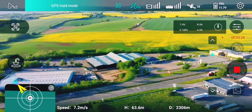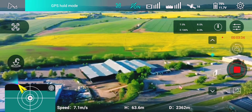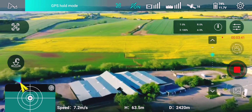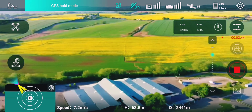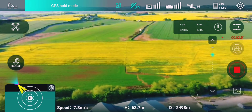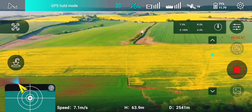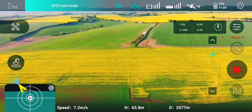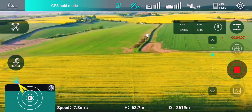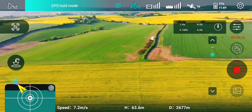It's doing pretty well. The aim is not to fly at full speed, so I'm not using sport mode. Speed at the moment is 7.2 meters per second. 2.6 kilometers, 71% battery.